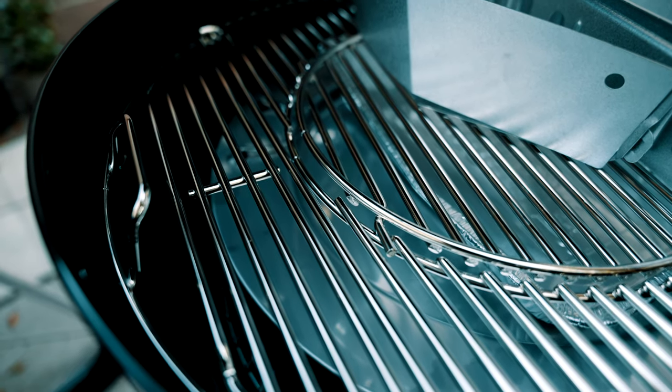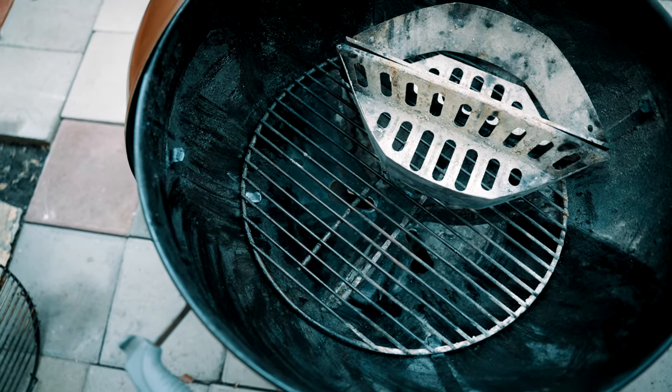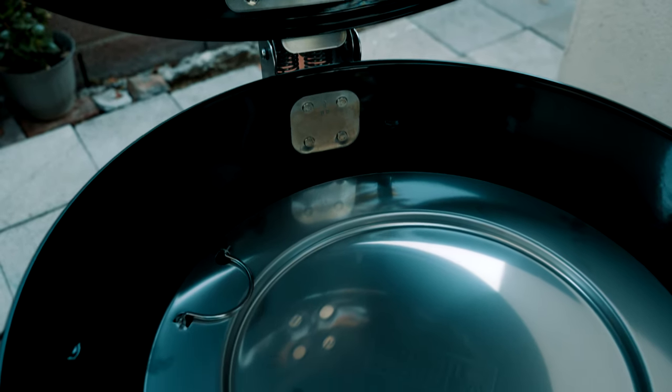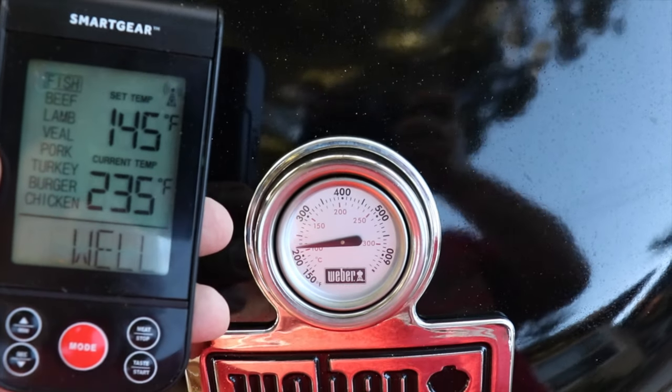It also comes with the removable center ring, so you have the option to buy all of the Weber center attachments for these grills. It has much better rubberized 8-inch wheels — it's a lot easier to move this grill around. Most importantly, it came with the diffuser plate and the ring, so now I can smoke my meat at a nice low-and-slow temperature that's pretty consistent, and I was actually surprised by how consistent the temperatures were.